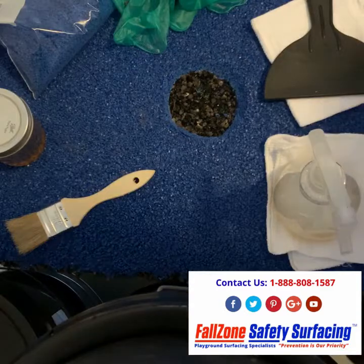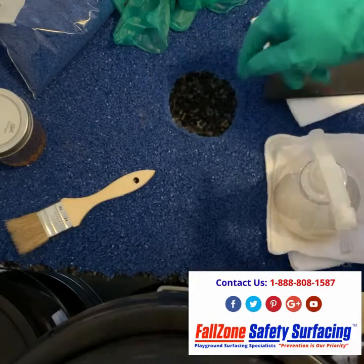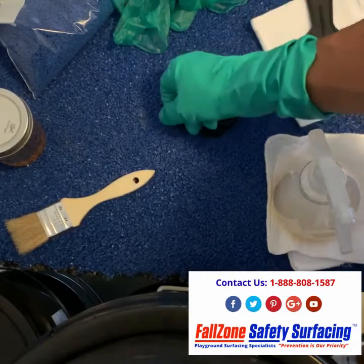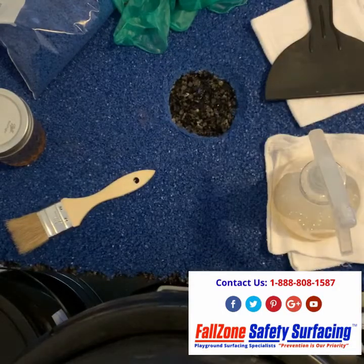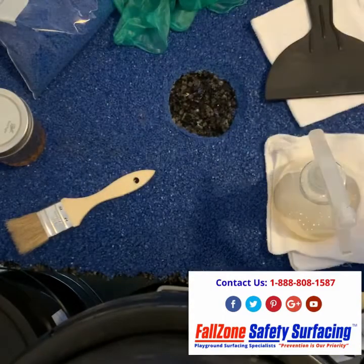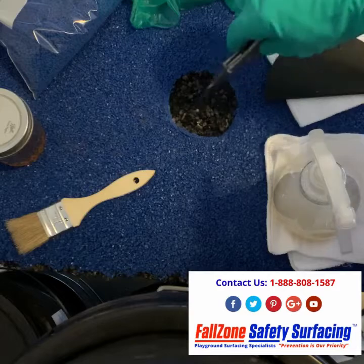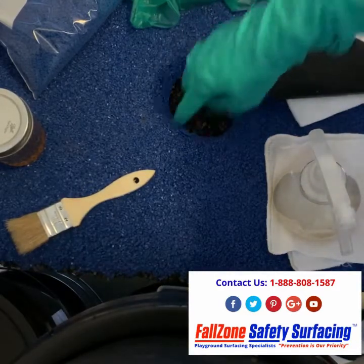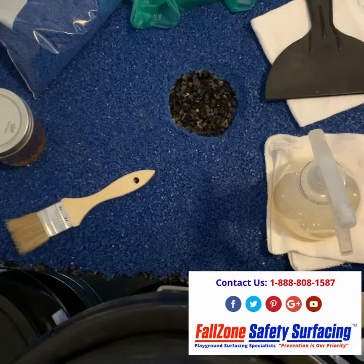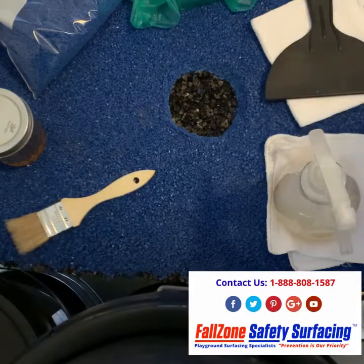The first step in making a minor repair on our fall zone poured-in-place system will be to make sure that you're cleaning the hole or crack and getting any loose debris out of there. If you have some loose debris that is just not coming out with pulling, you might need to cut it with a knife and make sure everything is nice and solid and nothing loose. Note: you want to do this on a dry day. The area cannot be wet, damp, or misty — it needs to be dry outside.